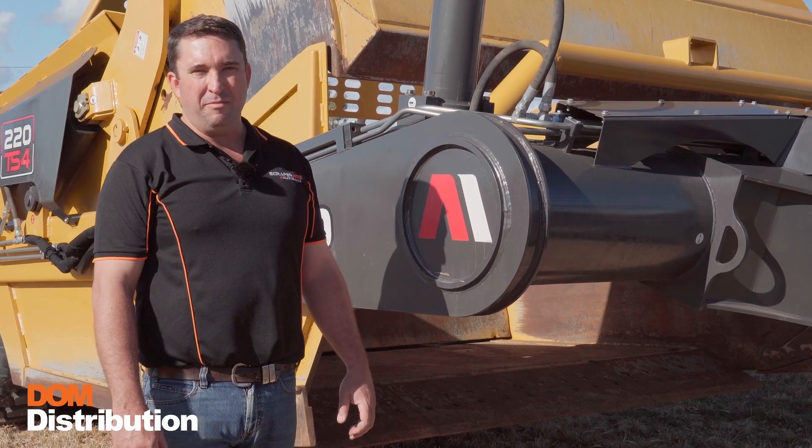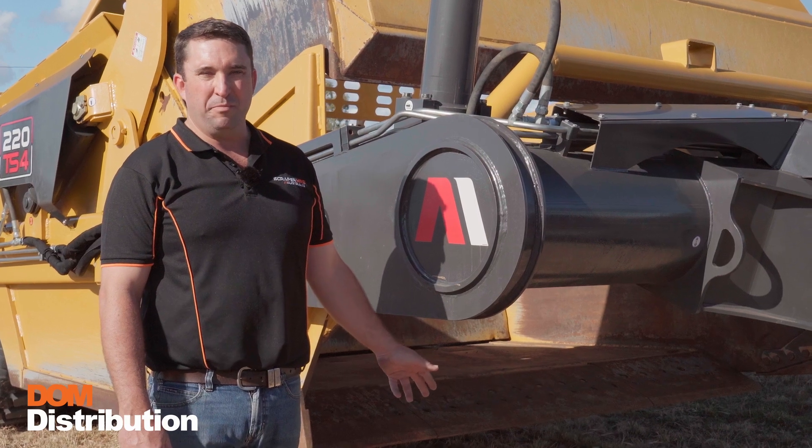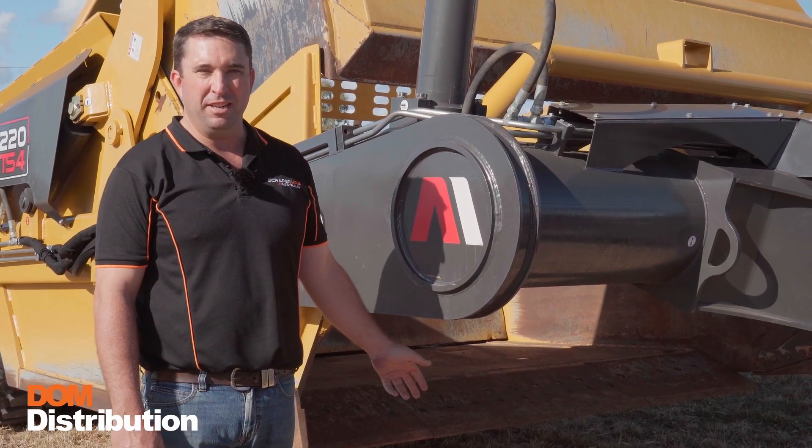During your daily maintenance inspection, if you identify any parts that need replacing, please call us at Dom Distribution where we carry a full range of spares for the Ashland range of scrapers.